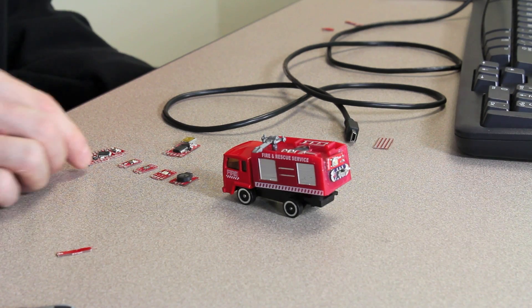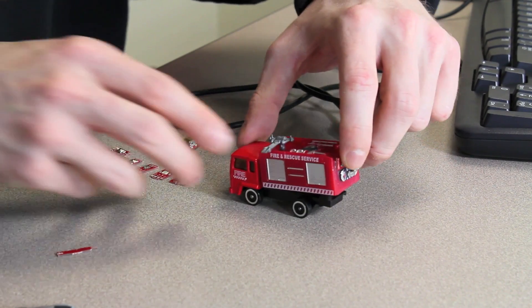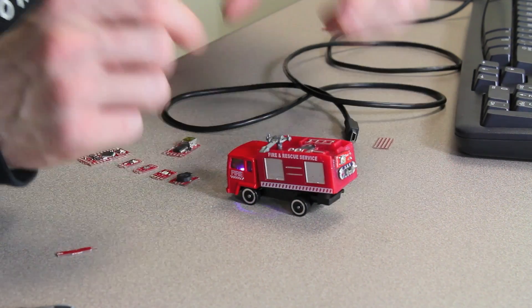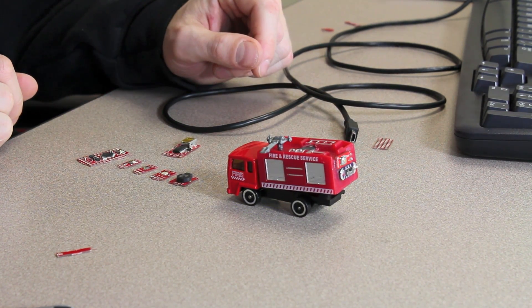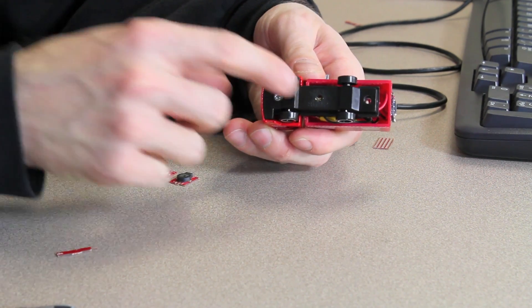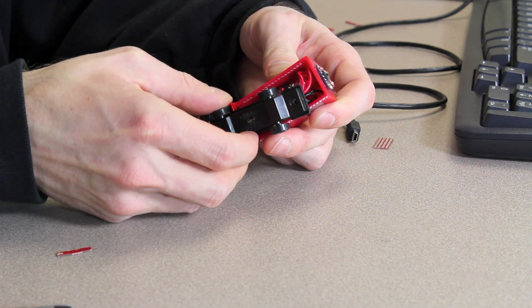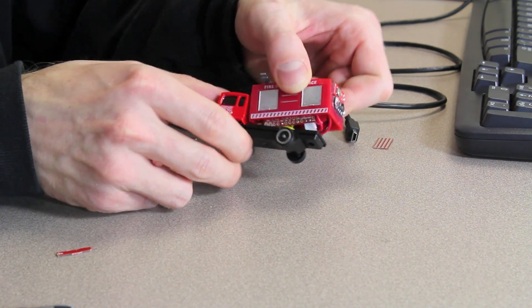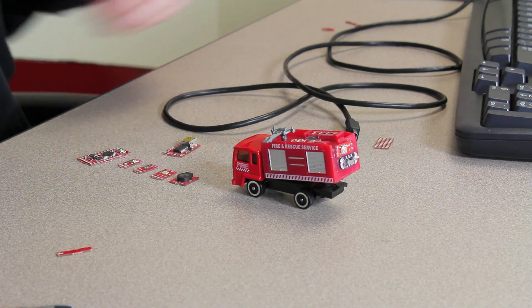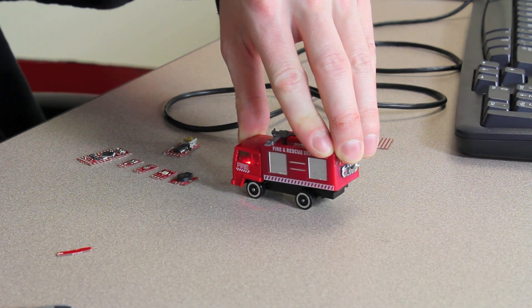Here's an example of embedding the Proto Snap into a project. Because the sensors and microcontroller are so small, I've embedded it in a toy fire truck. I've added a simple switch to turn it on and off, and a battery. It turns on depending on whether the light sensor at the bottom detects light. Inside, the microcontroller fits right in with a tiny LiPo battery on the side. When I put it down and cover the light source, it starts flashing and the siren goes off.